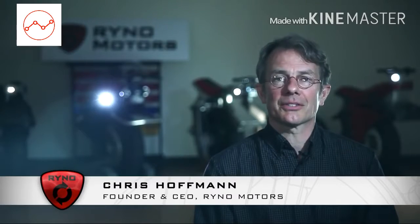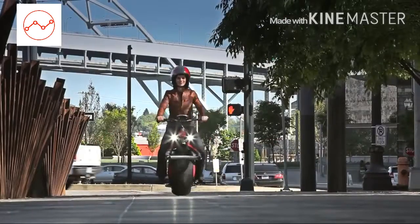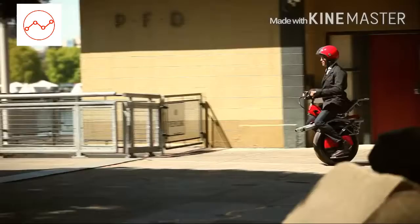Rhino Bike is a single-wheeled electric motorcycle. Ten miles an hour, travel on the bike lane or the sidewalk, take it with you on the train. It doesn't take up a lot of space. It's a self-balancing, single-wheeled personal transportation product.